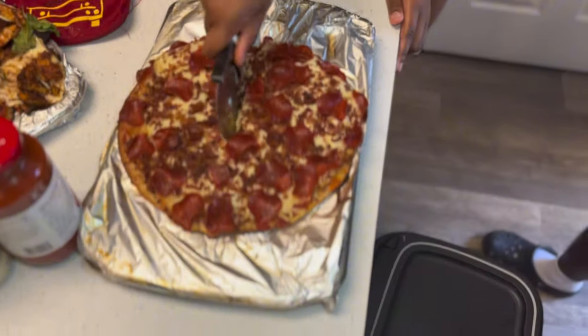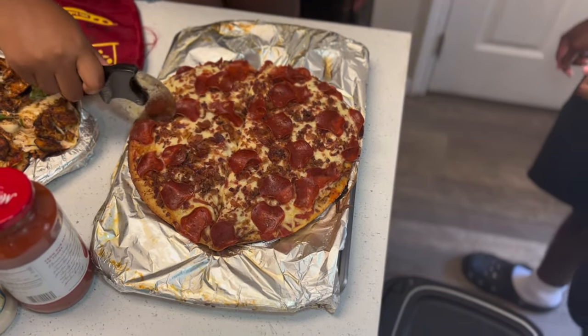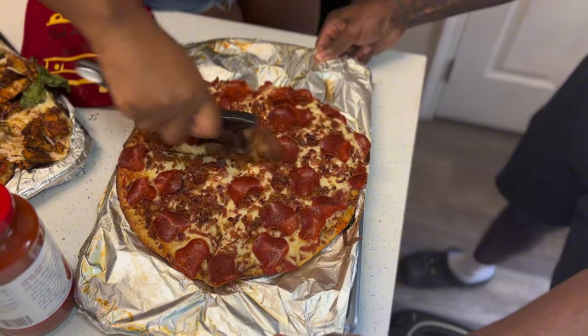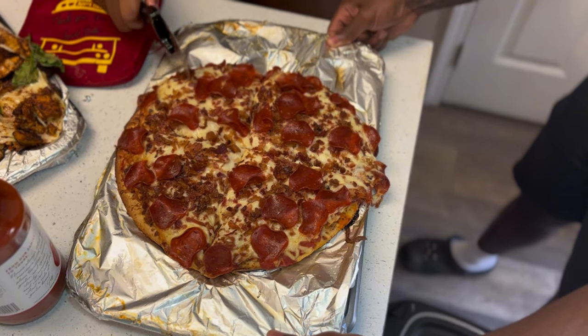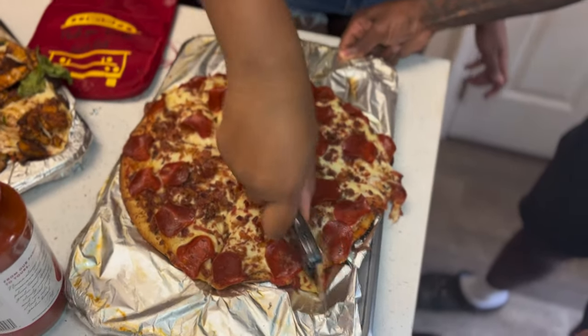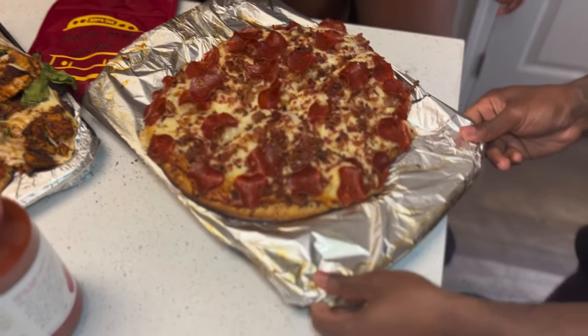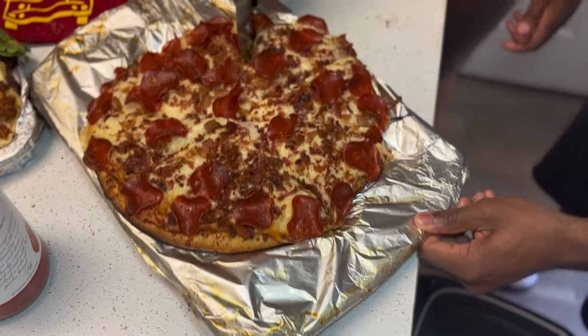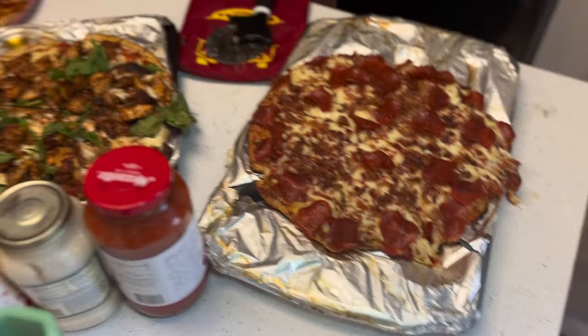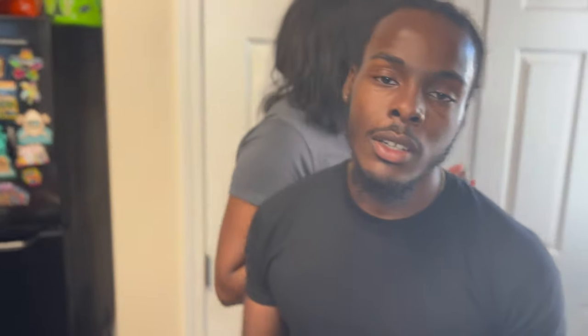This is what I think everybody's favorite is. Y'all back the damn pizza. Y'all, this is the outcome of you cooking without me. That's not a little food for everybody, baby. Make it enough. Want to see what you got? Try it.